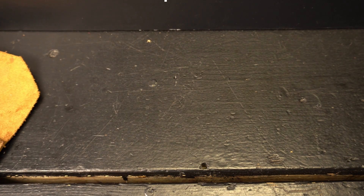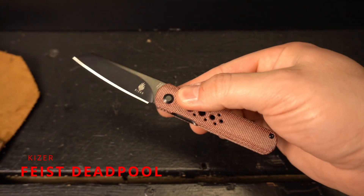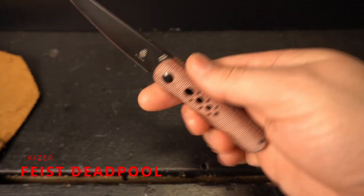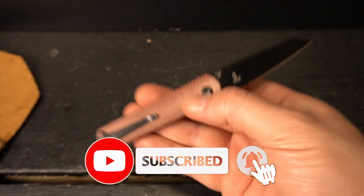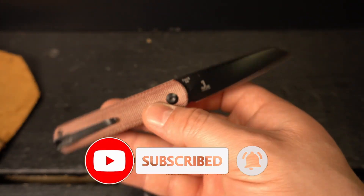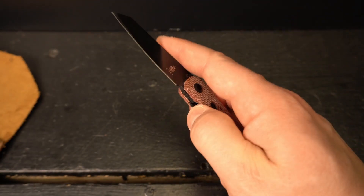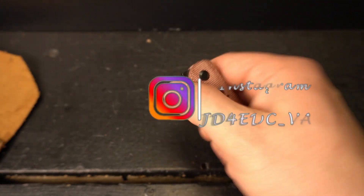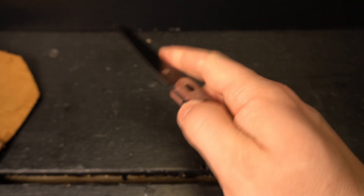Today I'm going to be doing the review of my Kaiser Feist Deadpool edition. This is my second Kaiser. I've really enjoyed having this knife, and this edition I think is a really cool take on that particular knife and that deployment method as well.